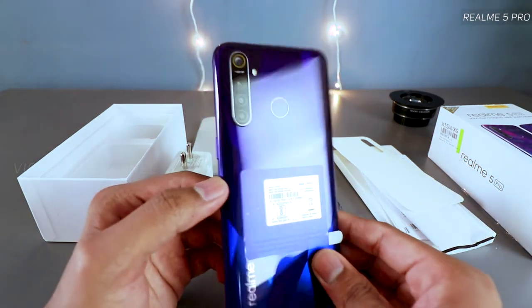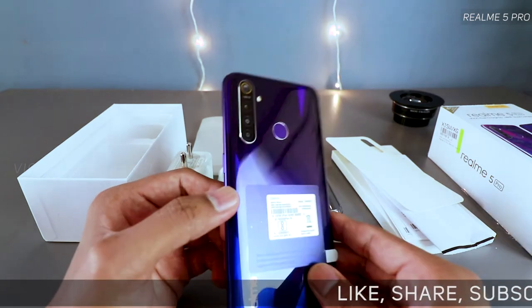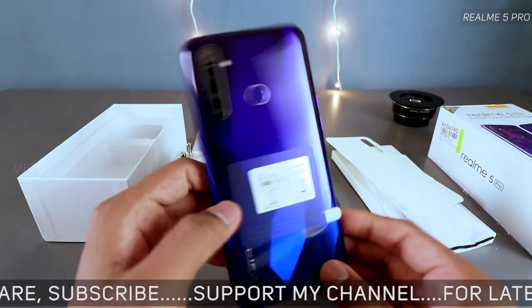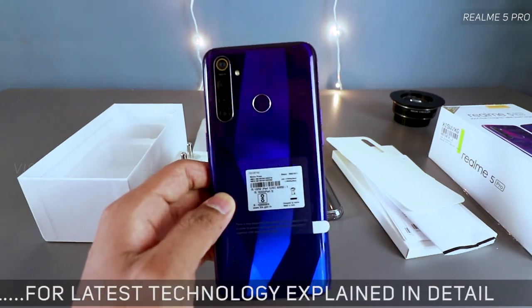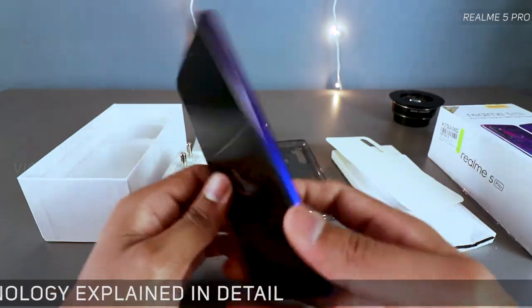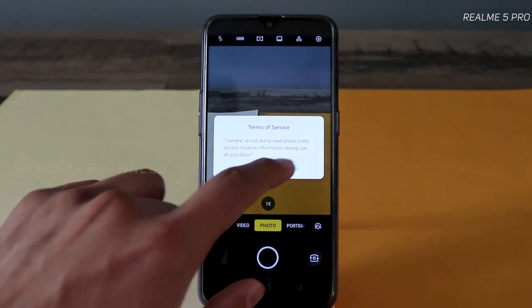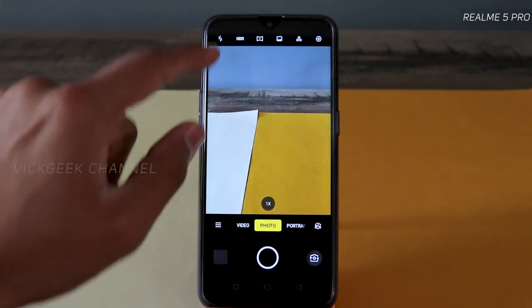The Realme 3 Pro was a huge hit for the Realme brand, and in less than a year they're already at the fifth generation with the Realme 5 Pro. I can't wait to get this fully tested. I'll also be making separate gaming videos, so stay tuned for the full review if you're considering buying the Realme 5 Pro.